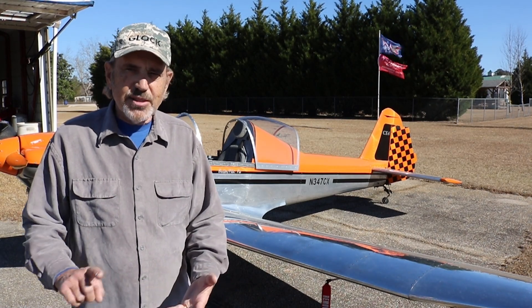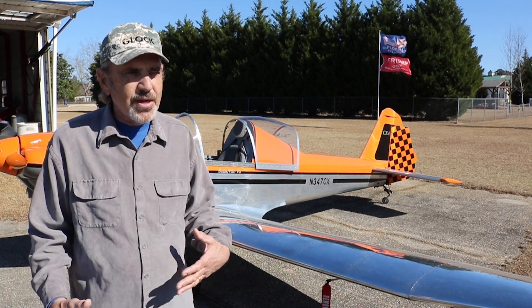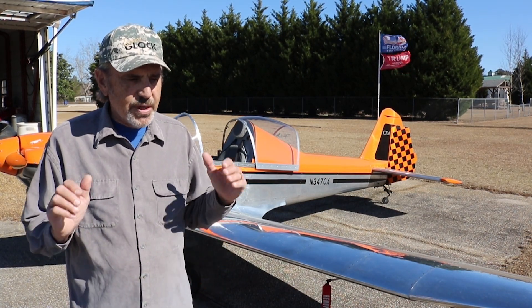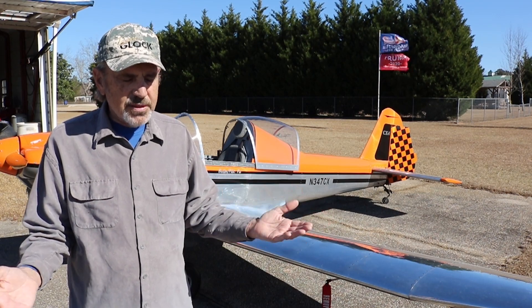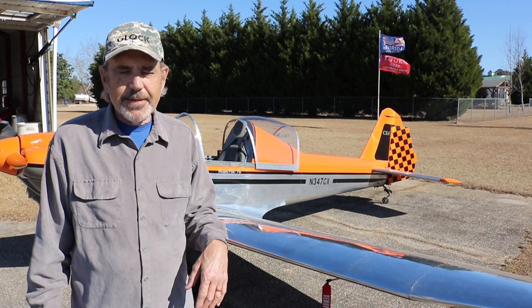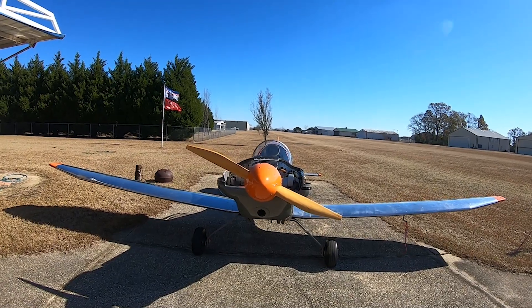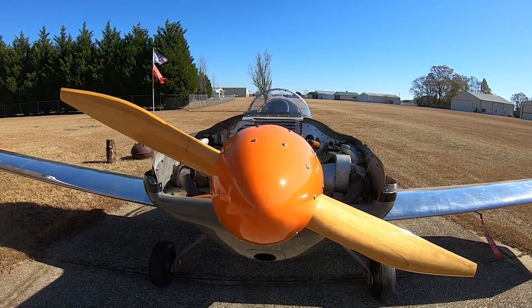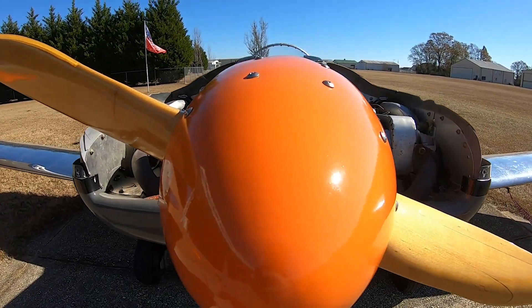You build the forming blocks, you bend the aluminum, you do everything. I got the plans, ordered a kit from Aircraft Spruce, which showed up on four-by-twelve-foot pallets of flat aluminum in all the different thicknesses you need, and I started making forming blocks and bending aluminum. Three years, nine months later, I had a finished airplane.